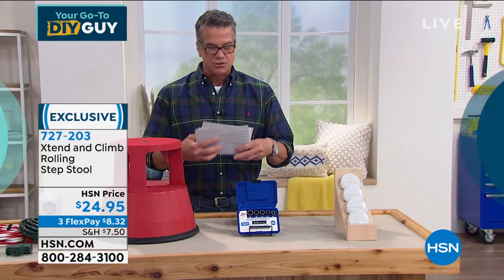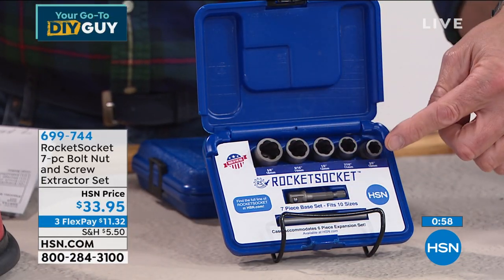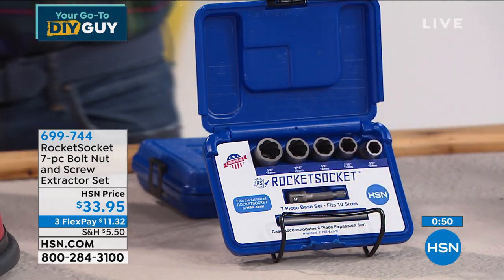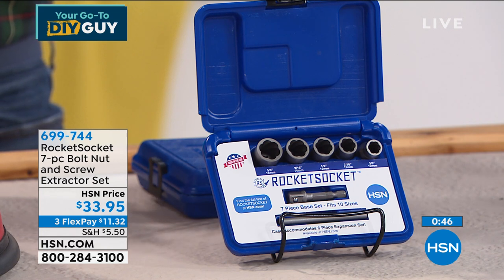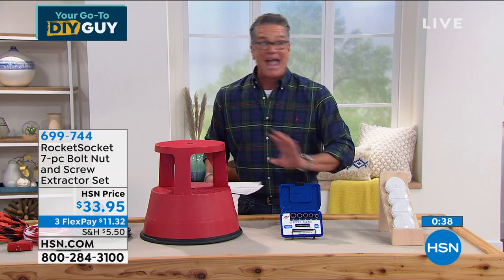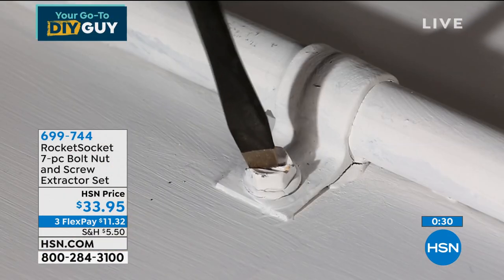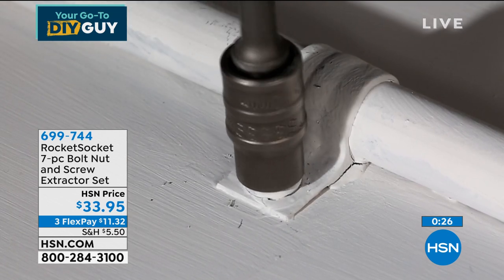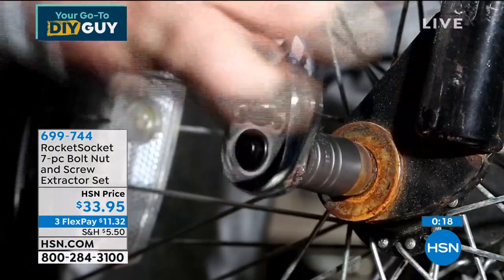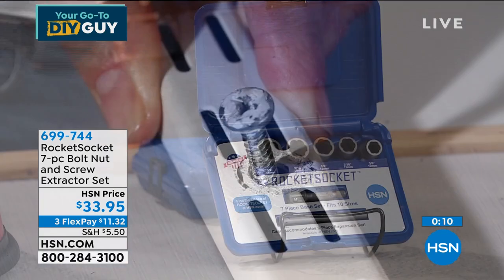Next is Rocket Socket — your seven-piece bolt, nut, and screw extractor set. You get everything you need to remove even the toughest bolts. You get five extraction sockets and the knockout pin to knock out really tough bolts. It has a proven razor grip removal technology that'll take out any damaged nut, bolt, or fastener — even if it's rusted or broken. Comes with a manufacturer's lifetime warranty. Use it with any hand drill or socket wrench. $33.95, item 699-744 — a must-have for anybody's tool kit.